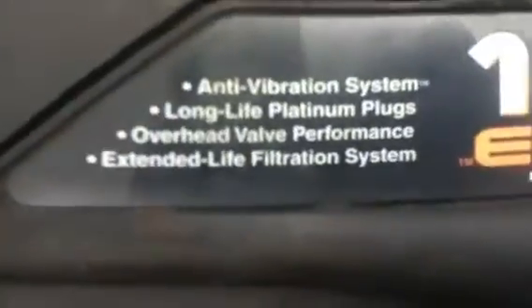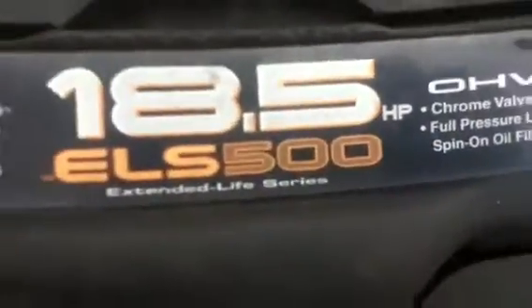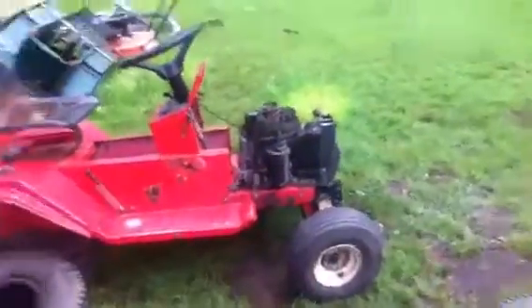Here's the motor that's going in it. Overhead valve — it's like brand new. There's the old motor that was in it. This is the motor that was in it — I put in the Husqvarna. This other one runs and drives too. That's the motor that's going in it.